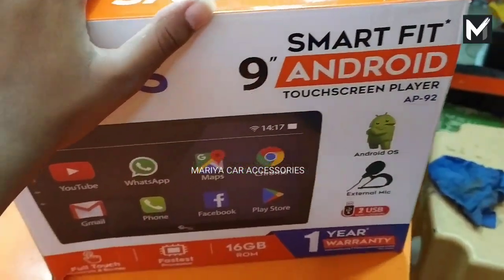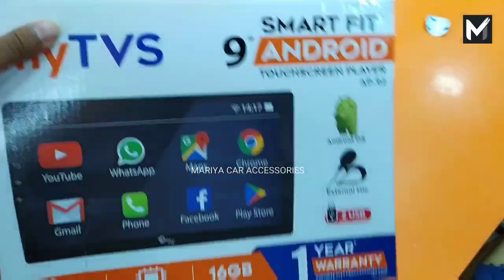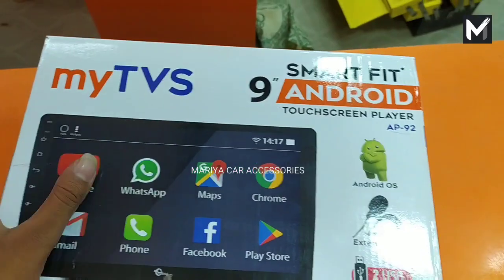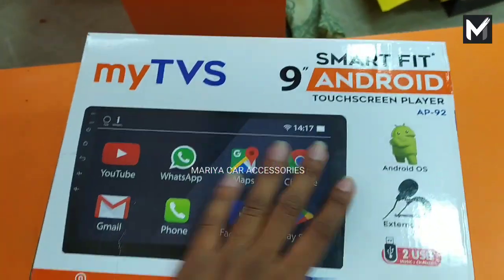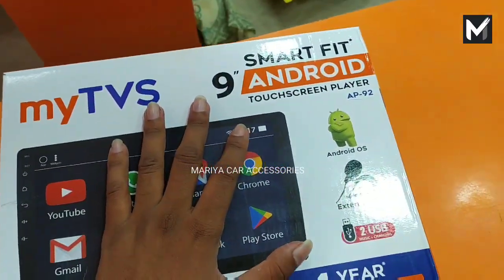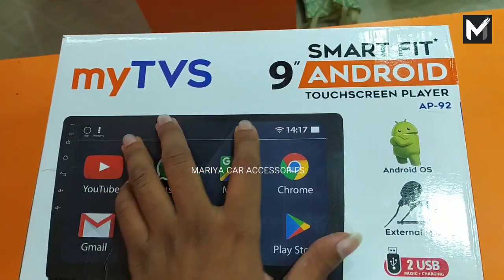Hello guys, welcome back to our channel. I'm going to talk about ITVS and Android Play. I'm going to talk about the specifications of the Android Play and explain how to choose Android Play — let's talk about the details and how to choose it.